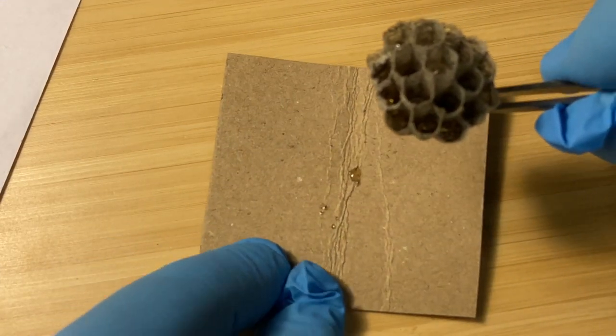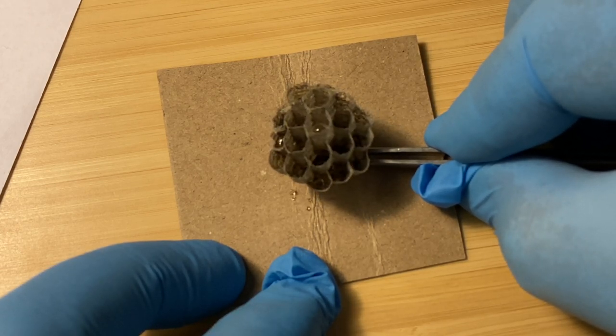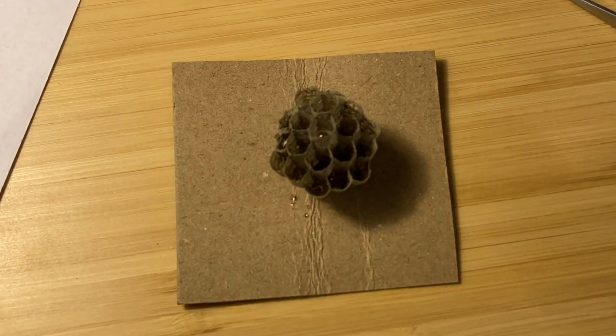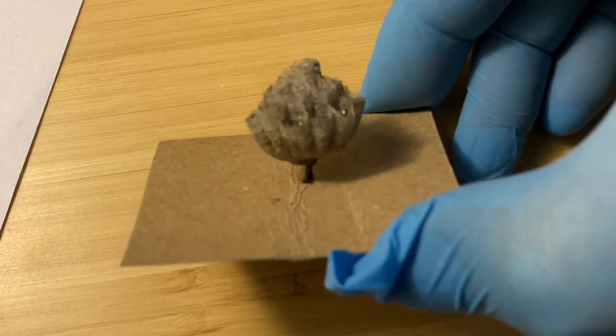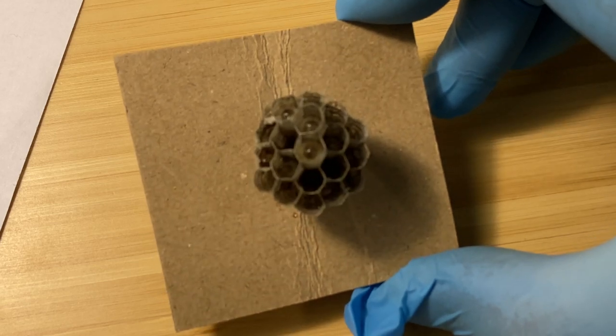At this point we go ahead and glue the nest to a piece of cardboard using basic super glue — you can use hot glue or really any glue, but the faster you get this done, the better for the nest and for the foundress queen. We use super glue because it's pretty quick. It looks pretty solid; we'll give it a few minutes to dry and then take it out and attach it to the barn. The larvae are connected to the nest, so they typically won't fall out even if you turn it upside down — they're secured inside the nest because they're often on vegetation that blows around in the wind.